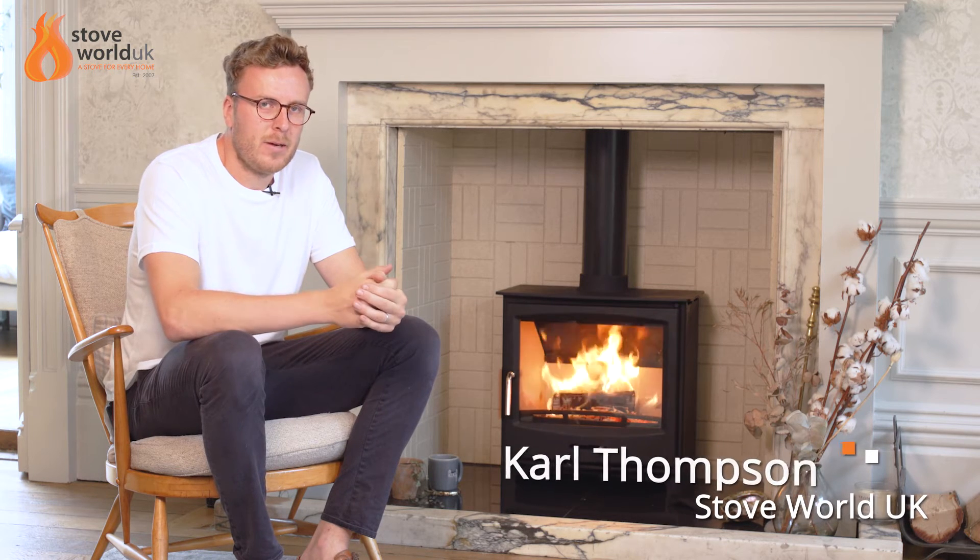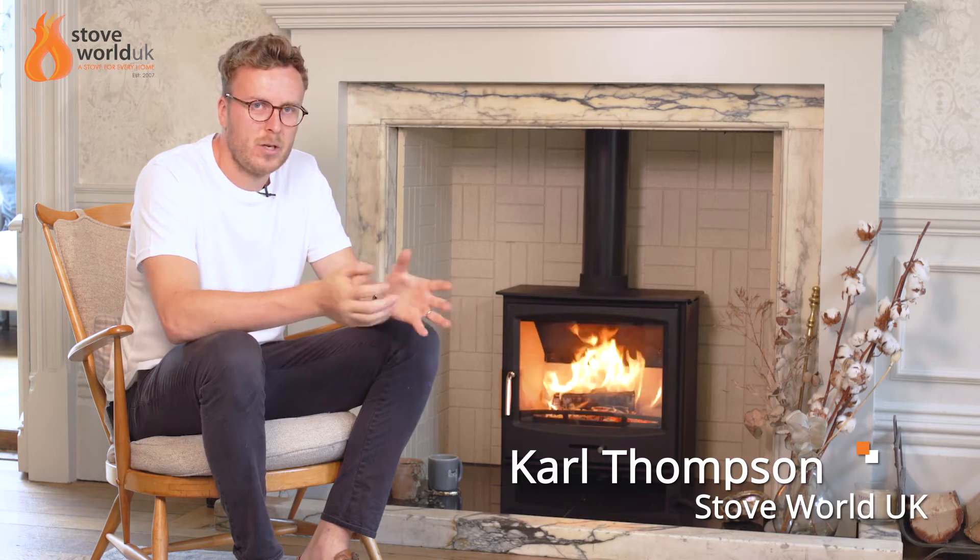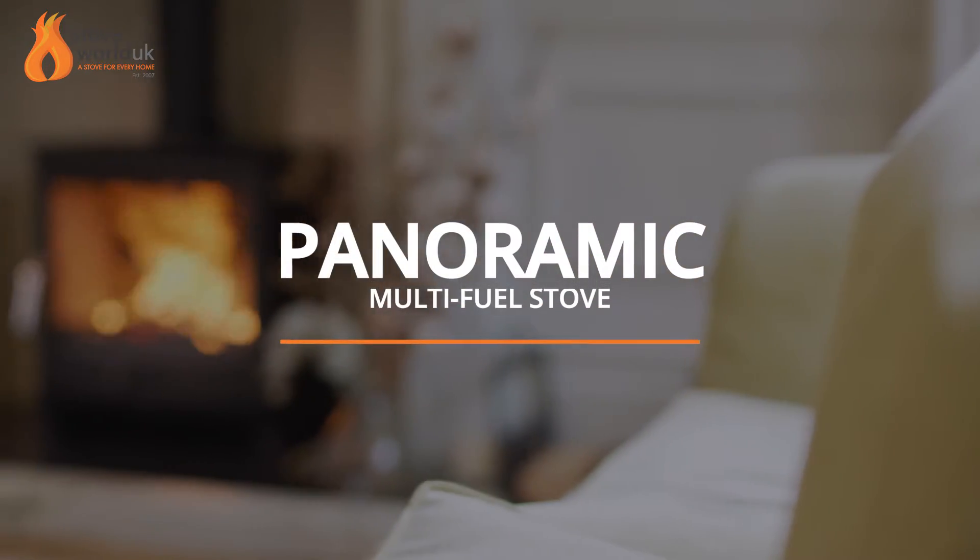Hello, thank you for joining me today. We're going to be looking at our latest addition to the panoramic range, which is the panoramic multifuel stove.